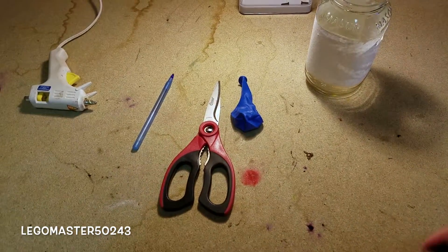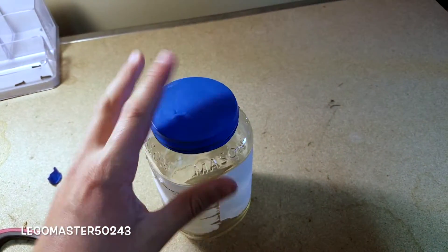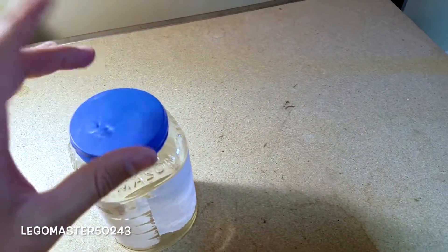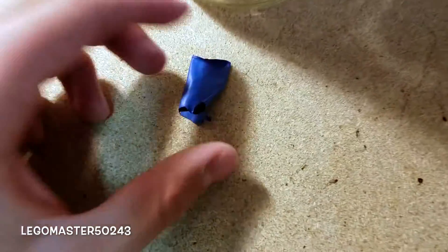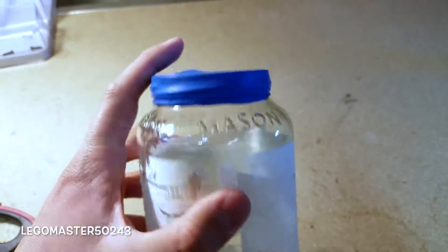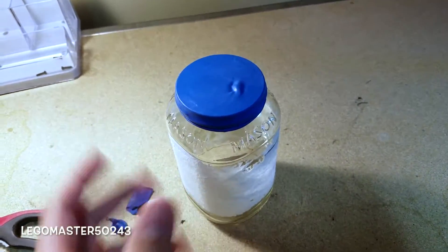After getting these materials, this is what you are going to do. First, place the rubber balloon over the mason jar. You are definitely going to have to blow air into it so it stretches out a little bit. I also cut off a couple of centimeters from the balloon so I have a wider mouth, and then you stretch it over the mason jar.